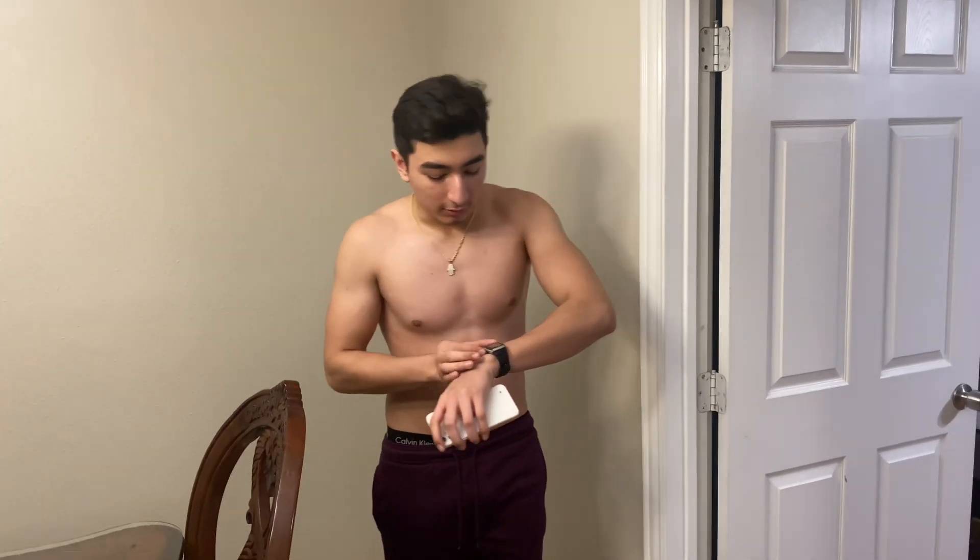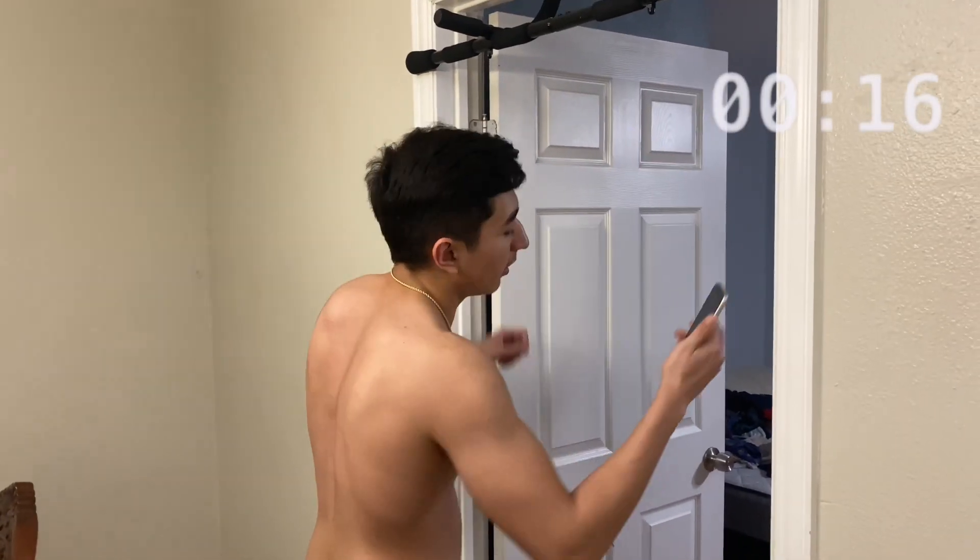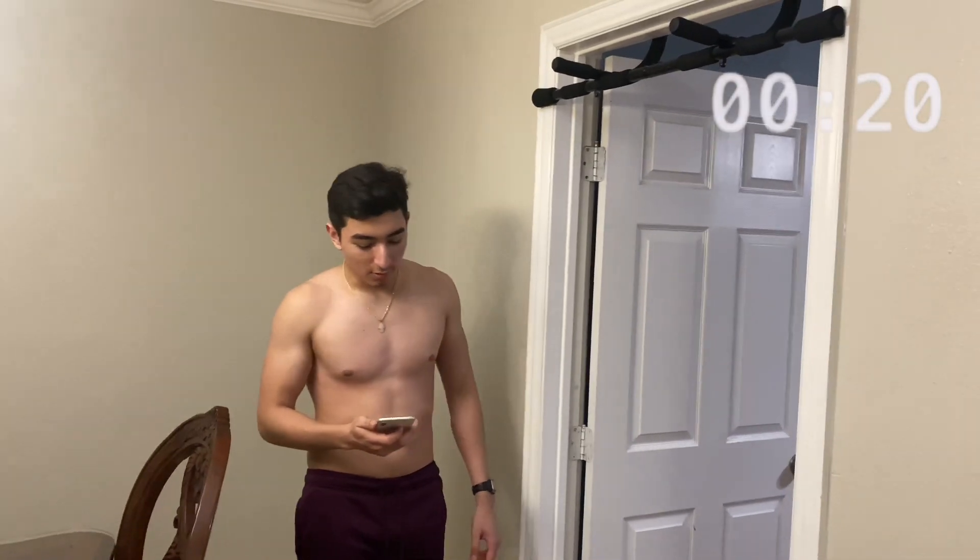Take a 30-second rest. The next one is going to be a harder exercise — it's high, medium, low pull-ups. You're going to hold at the top position, hold in the middle, and hold at the bottom. The bottom position is a dead hang. Just follow along with me throughout this whole exercise.